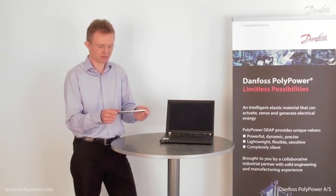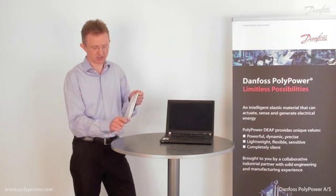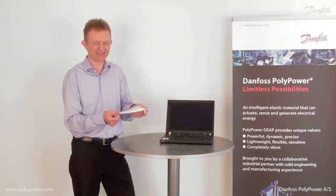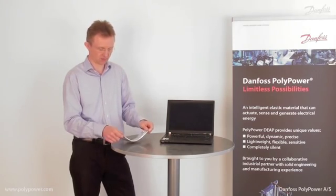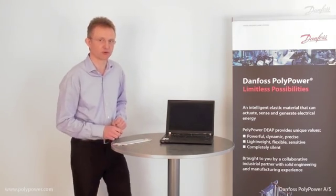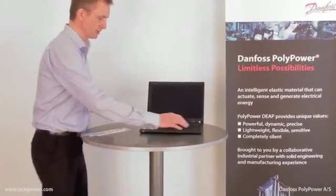It is compliant and has a very high force density. It has a high stretching capability and is completely silent in operation. On my computer I would like to show you some of the basics of the technology and of the Polypower material.